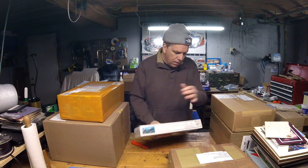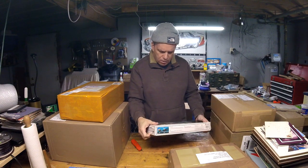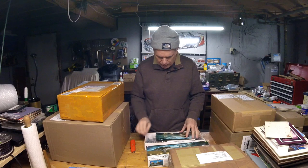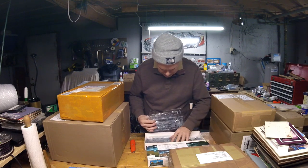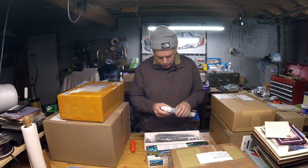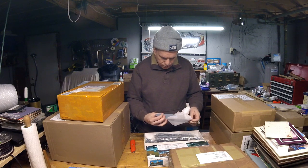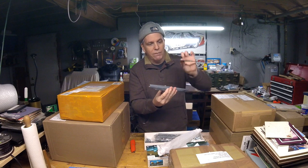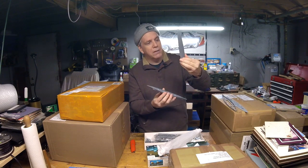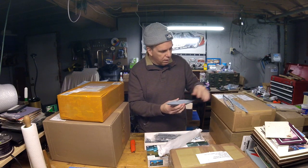Next we have the 1/700 scale German battleship Scharnhorst 1943. It never got the gun refit it was scheduled to receive. Very many details in the Flyhawk kits. This is the split hull version, so you can do either waterline or full hull. It's got a top piece, an upper hull piece, a flat waterline cover piece, and the lower hull. Very, very nice.